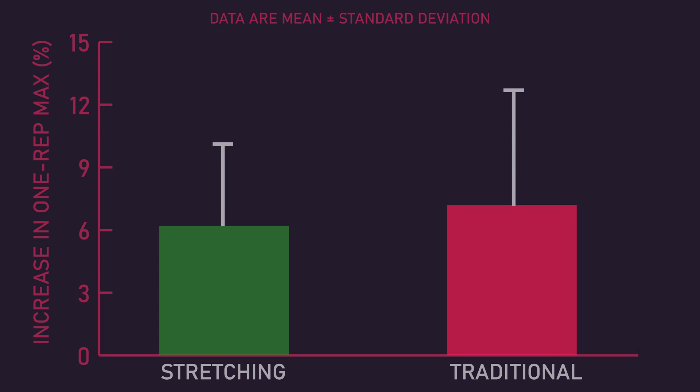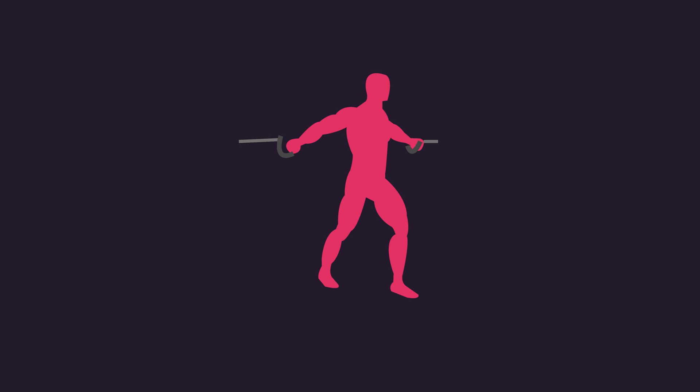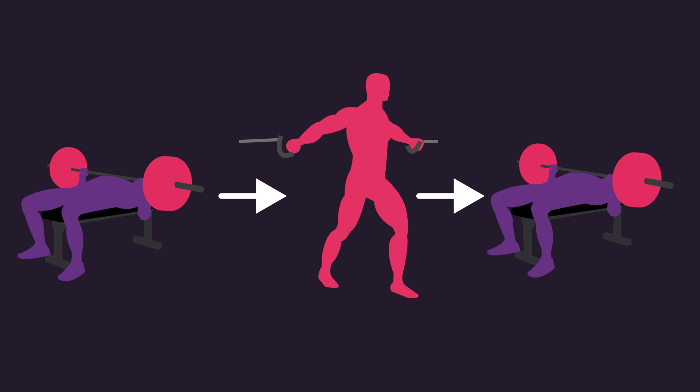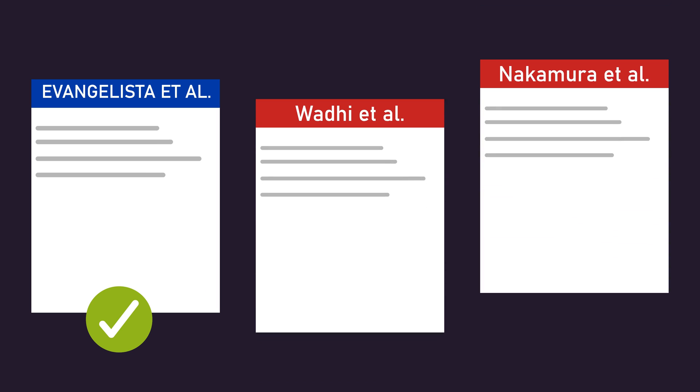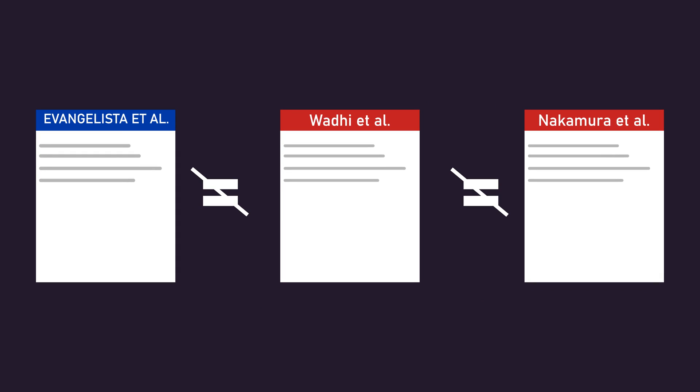Therefore, the majority of current data indicate stretching in between sets might not deleteriously influence strength adaptations, at least within the confines of the protocols used in the respective studies. To conclude, since the publication of the Evangelista study suggesting stretching in between sets could enhance muscle growth, two new studies now indicate it may not help build more muscle. However, these three studies are fairly heterogeneous, meaning future research will be of great value for teasing out if and how stretching in between sets could actually enhance muscle hypertrophy.